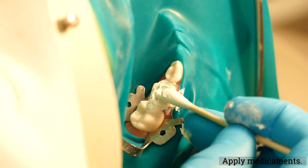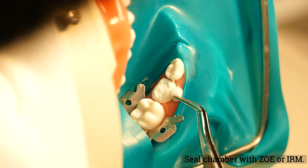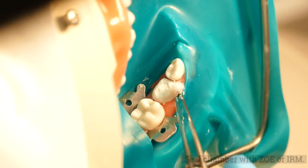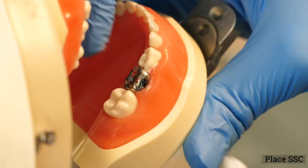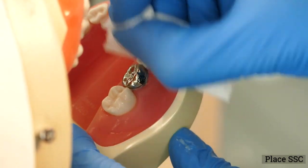Following hemostasis, apply the medicament of choice to pulp stumps per manufacturer's recommendations and fill with ZOE. Evaluate the preoperative occlusion. Place a stainless steel crown, which is the recommended sealing restoration.